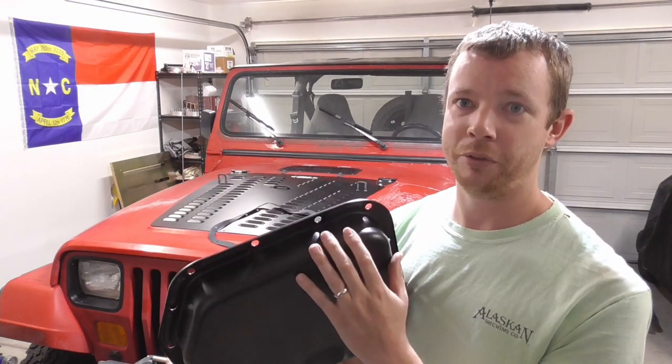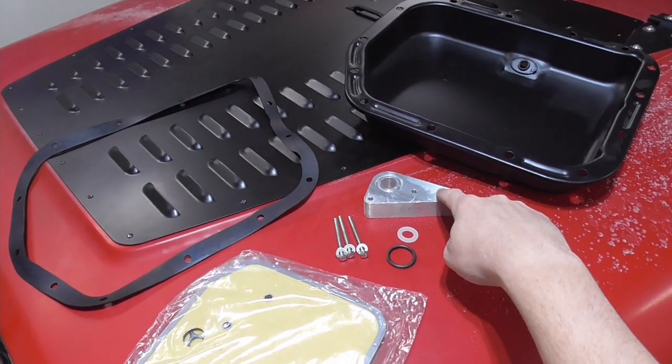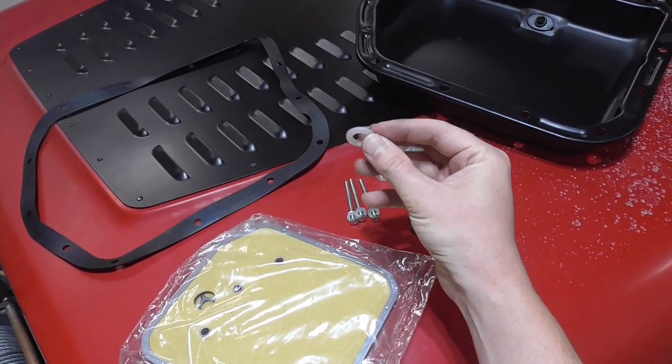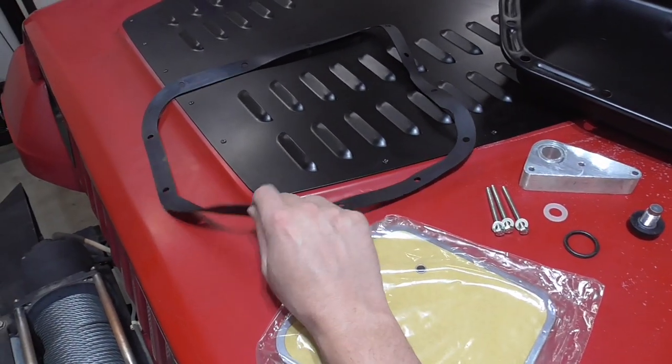The new pan has a little more surface area to cool off the fluid and holds an extra quart, so more capacity is better. Apparently the transmission has a tendency to starve for fluid on really steep inclines. Here's everything the kit comes with: new pan, spacer block for the pickup, a drain plug which is nice, an O-ring, a mystery washer not mentioned in the instructions, new bolts, new filter, and a new gasket — rubber or neoprene.